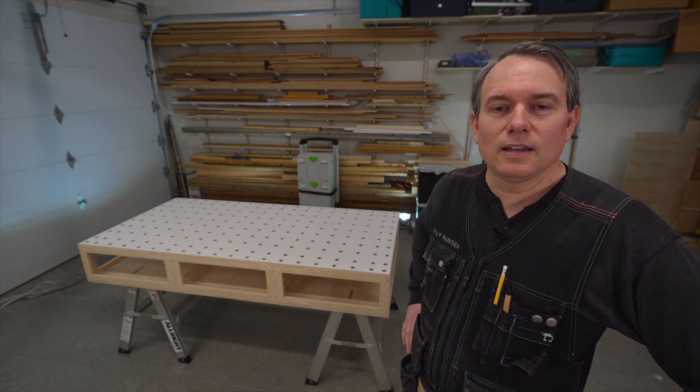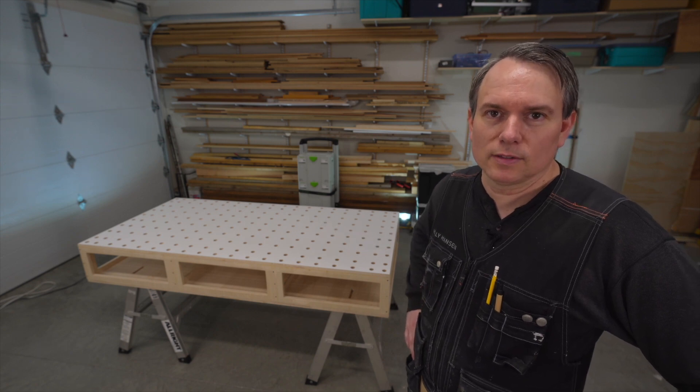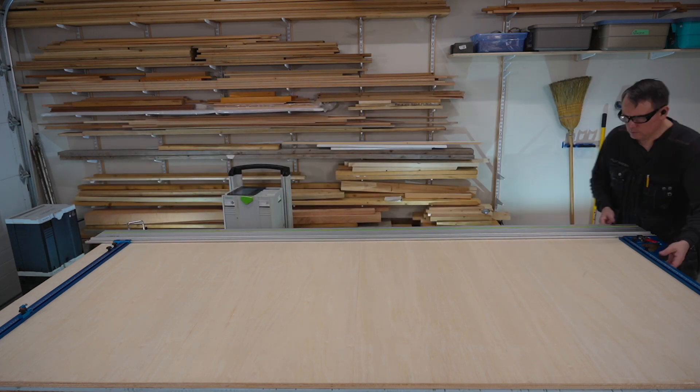Stick around to the end of the video where we're going to see just how light this balsa plywood workbench weighs. So here I am using my Festool track saw and the TSO parallel guides to start cutting out the pieces for this workbench.